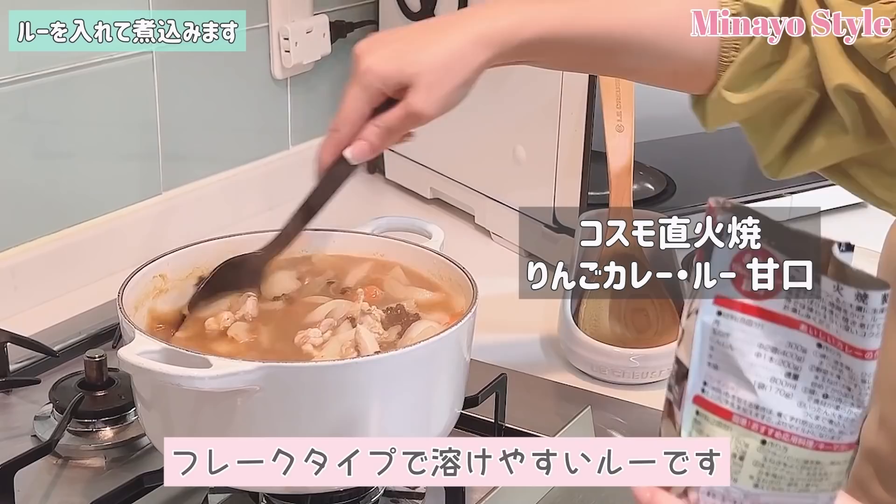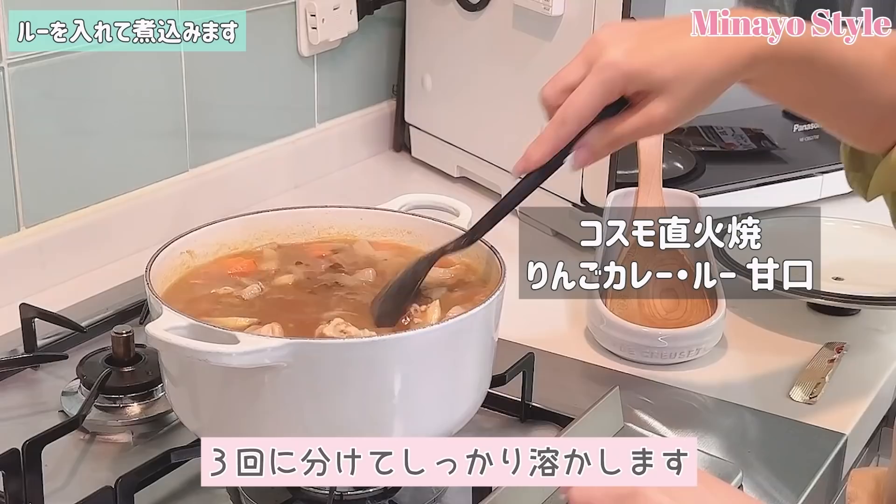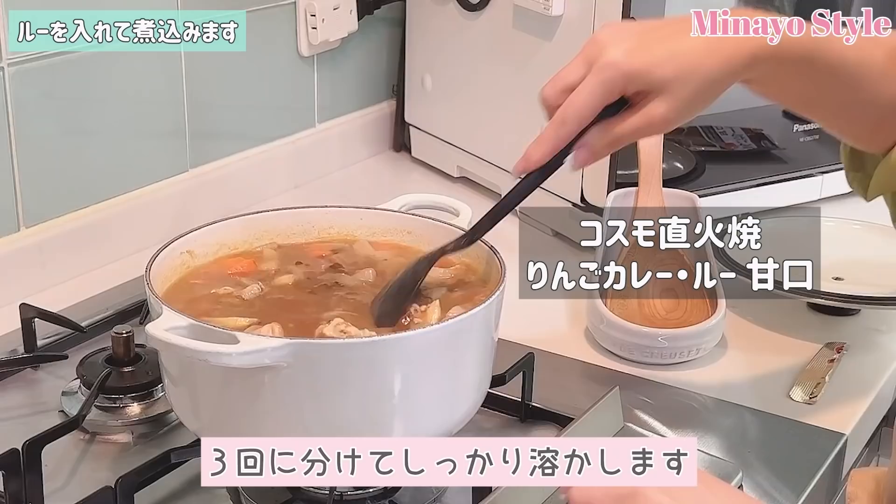We need to fold the next one. Then put the cream on it. The cream is too sharp.